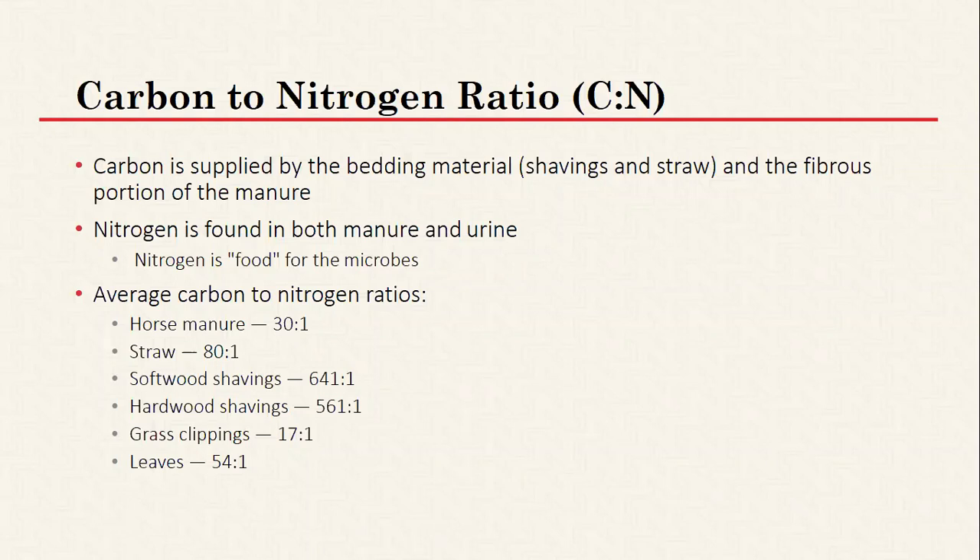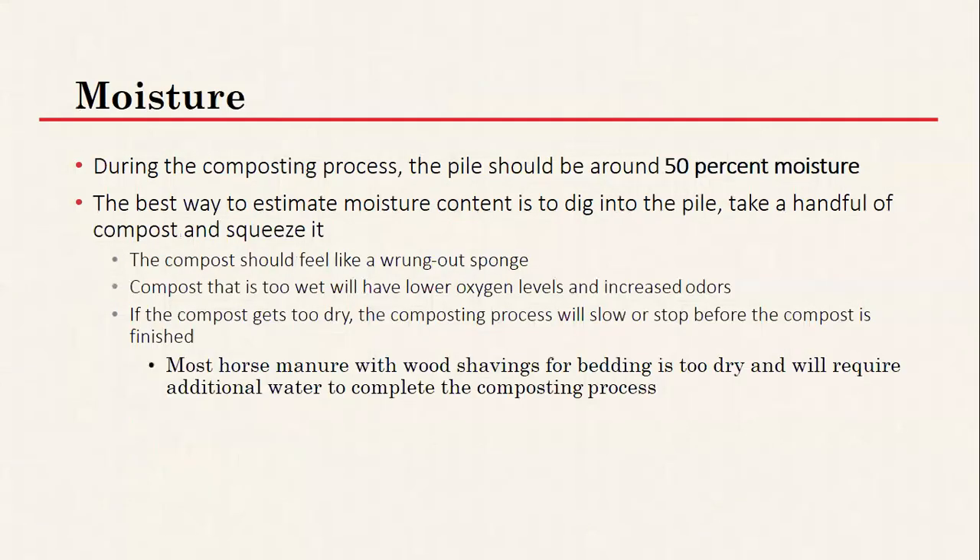Nitrogen is the food for the microbes. Looking at carbon-to-nitrogen ratios of different materials: straw and soft and hardwood shavings are very high in carbon, while grass clippings, leaves, and horse manure are higher in nitrogen and will help drive the process. For moisture, around 50 percent is ideal — take a handful of the compost, squeeze it, and it should feel like a wrung-out sponge. If it's too wet you may need to add more dry bedding material; if it's too dry, add more water.